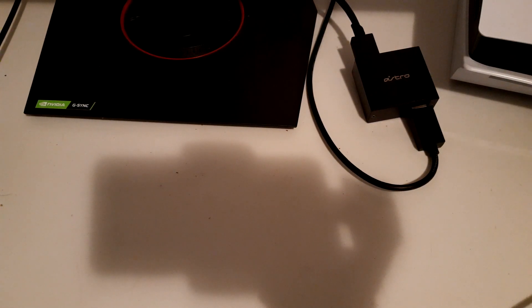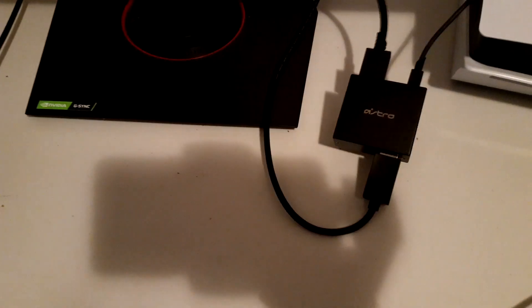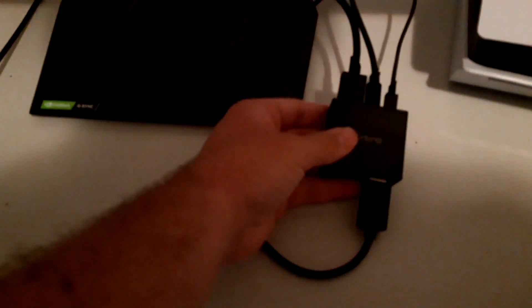Now for the USB — you're probably wondering what it's for. The USB goes into the back of the PS5, not the front. Apparently the back ports are more powerful than the front ports according to reviews. So plug the USB into the back of the PS5. And the last thing you've got to do is get your optical cord, which is already in your Astro mix amp, and plug it directly into the optical port on the adapter.